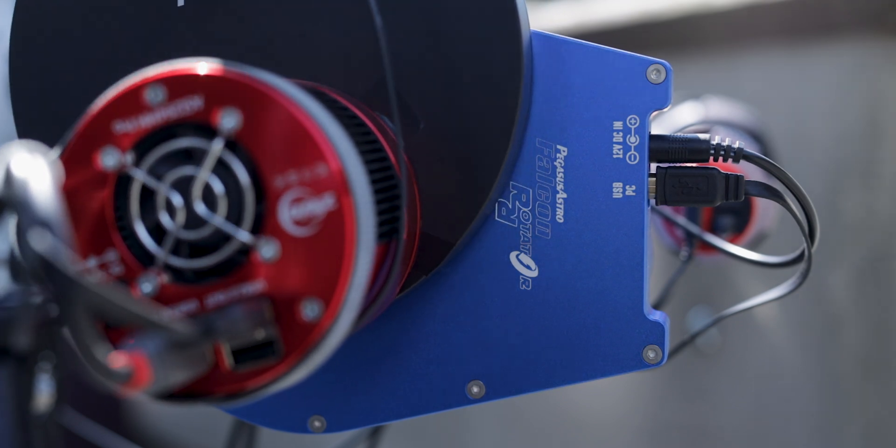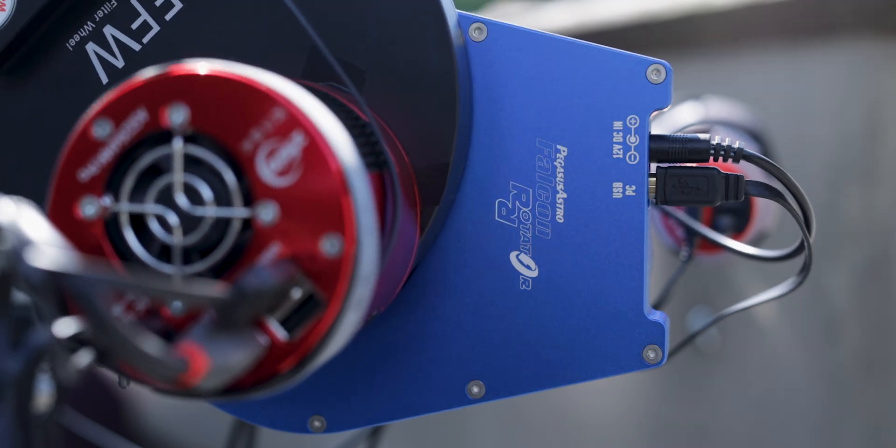In this video we're going to talk about the Pegasus Astro Falcon Camera Rotator for astrophotography. I'm going to explain why having a rotator is so incredibly useful, yet so underestimated. I'm going to show you how to mount it in your imaging train and how to control it with Nina, the image acquisition software that I use. There's one particular pitfall you might fall into, so stick around until the end of the video.